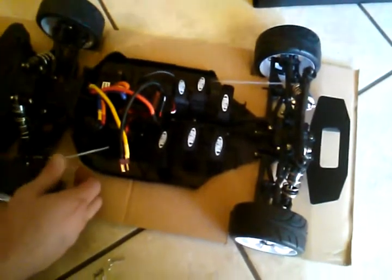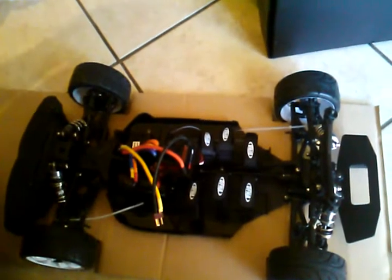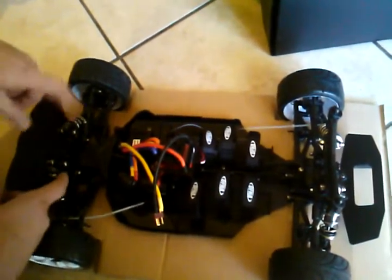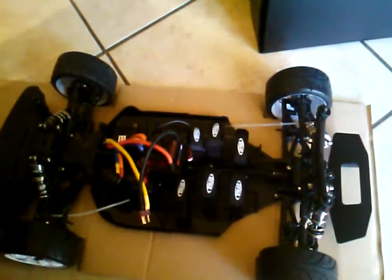Now there's a difference between the GTV2E and the GTV2E Pro. The Pro has threaded shocks and a couple of upgrades, but for the money it's really not worth upgrading to the Pro.